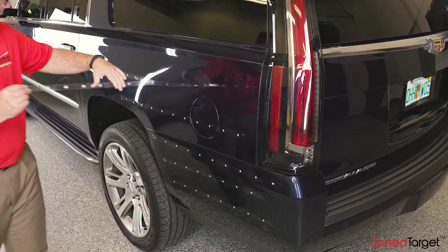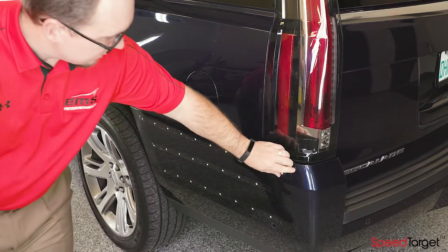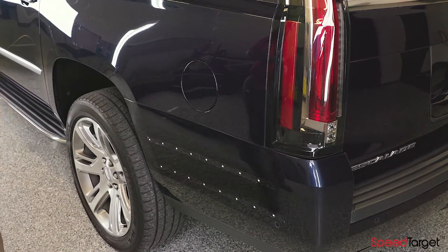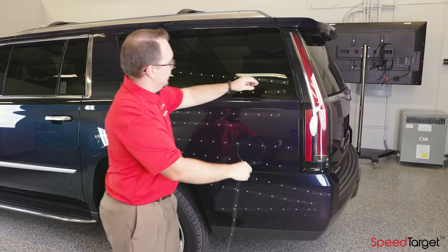To remove the SpeedTarget tape, simply lift a corner and pull the tape. SpeedTarget tape is very strong and the entire strip should come off with no issues.